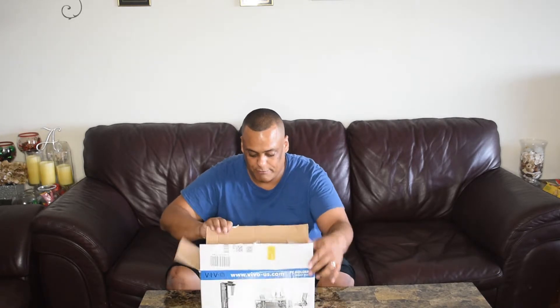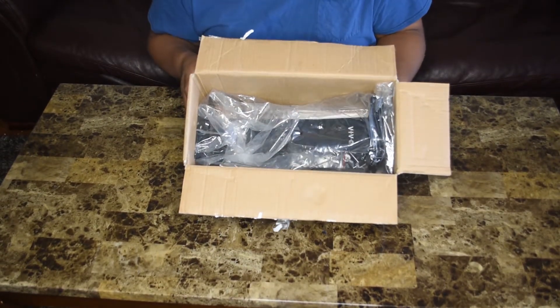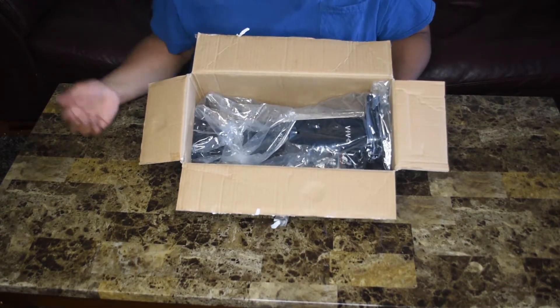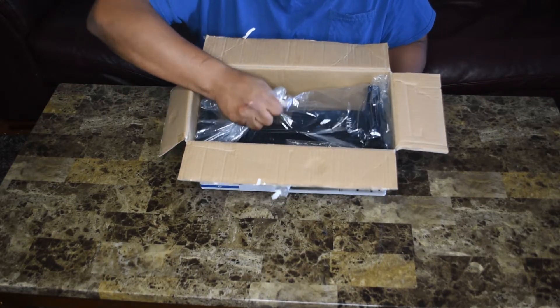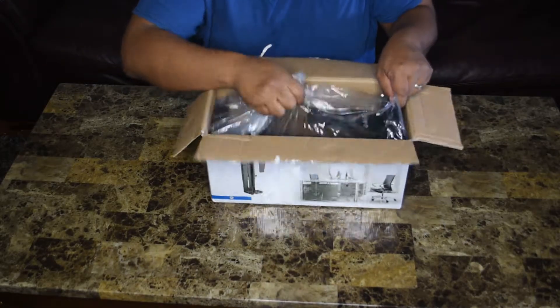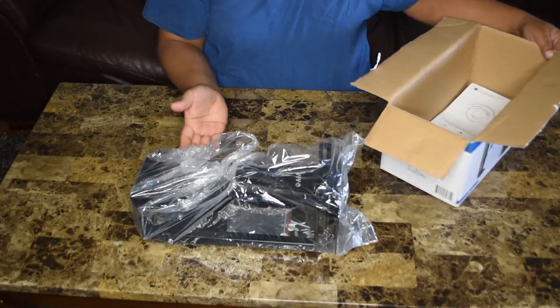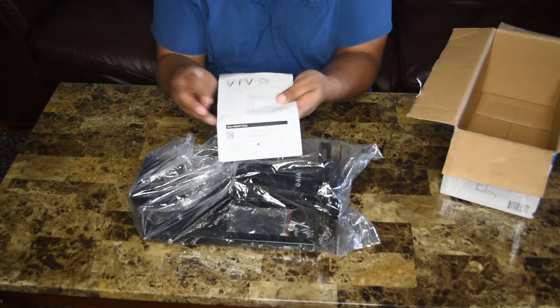I'm going to open this up and bring you in closer so you can see everything. So here's my desktop — this is how it comes packaged, all in one bag. You look at it and think, how is that going to hold a PC? It looks so small. Let's check it out and see what it is. We have the mount here, and of course the manual that tells you how to install it and what features it has.